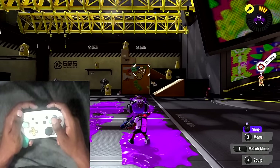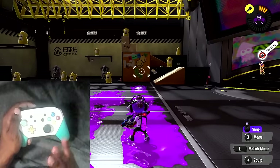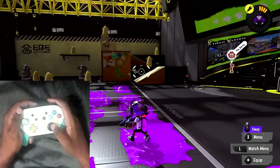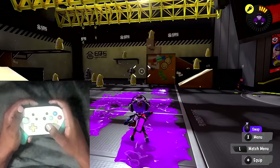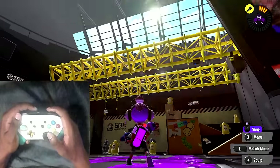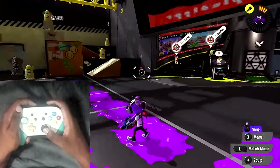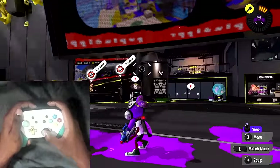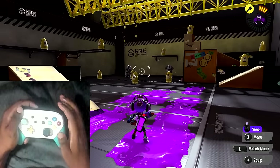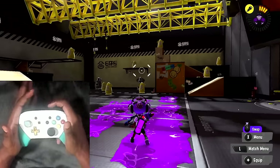You have to remember that you can move your controller left and right, because one of the things a lot of people forget is that with motion controls you have a right stick that can be controlled as well. A lot of people trying to learn gyro control tend to only use the up and down but completely forget the left and right - they use the stick for left and right and gyro only for up and down. This is basically how you don't want to play gyro controls.